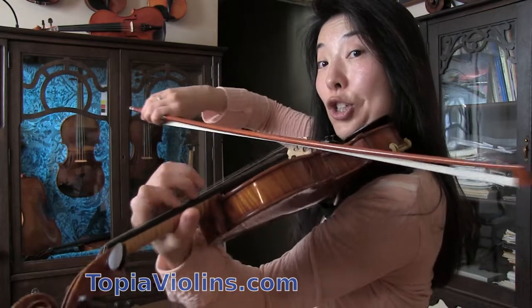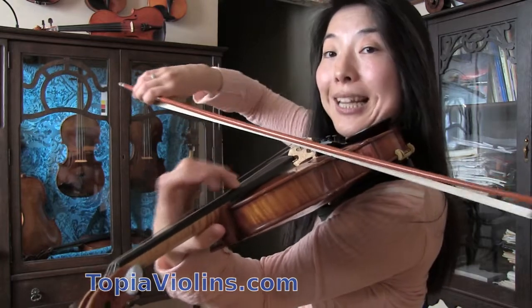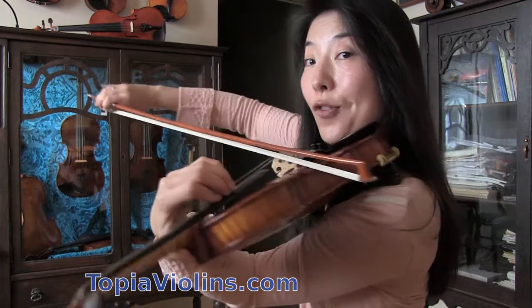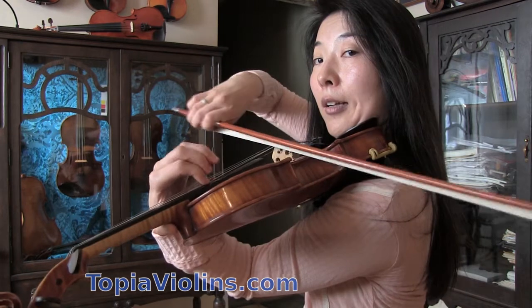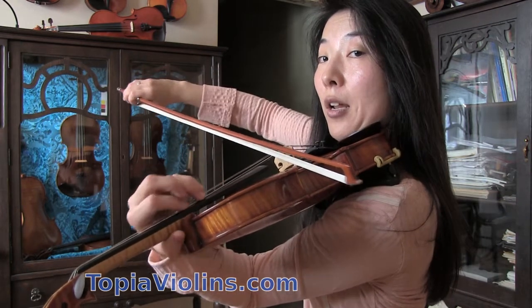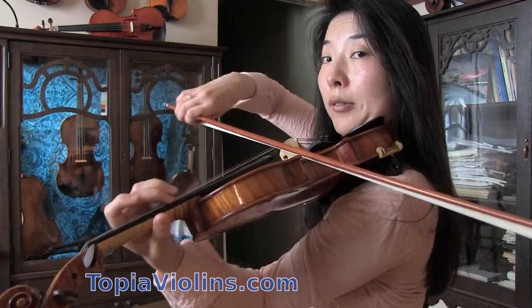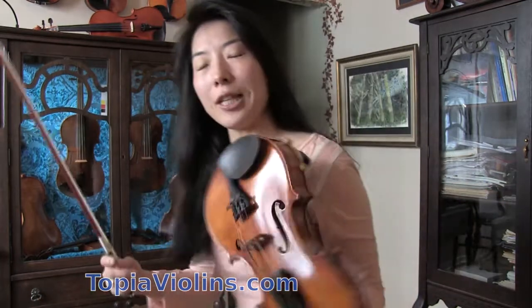So the suggested fingering goes: one, two, then the shift — one, two, three, then one again. Then third finger. Then come down: one, two, three, one, two. This should already solve some of the difficulties when it comes to sound and smooth shifting.